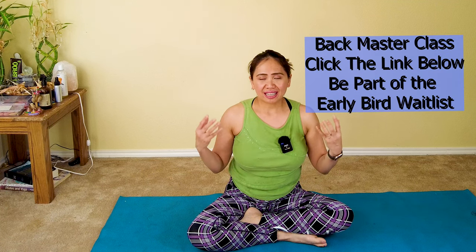I just opened my Backmaster class, and this will be open for the next seven days before I close it at the end of the week on April 7. If you're interested to join this small intimate class to regain life without back pain, improve your overall posture and core strength, click the link in the description below. Be part of my early bird waitlist.